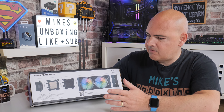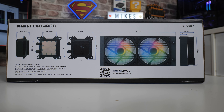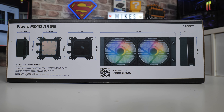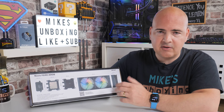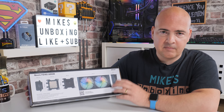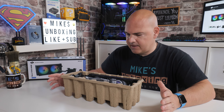On the other side of the box there's information about the sizes. You will need 275mm of space to fit the radiator in the front, top, or wherever you choose. This should fit well in most cases on the market, even some of the smaller ITX ones. Micro ATX and ATX form factors shouldn't have any problems at all.